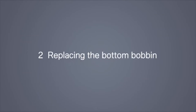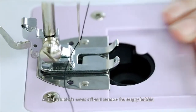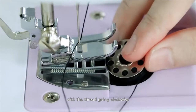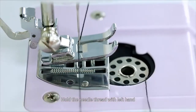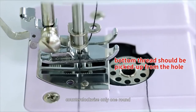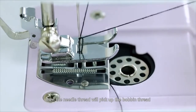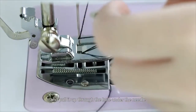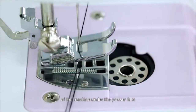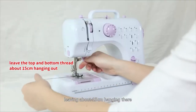Replacing the bottom bobbin: Slide the bobbin cover off and remove the empty bobbin. Put the new bobbin in the holder with the thread going clockwise. Hold the needle thread with your left hand and with your right hand turn the hand wheel counter-clockwise only one round. The needle thread will pick up the bobbin thread and pull it up through the hole under the needle. Separate the two threads and pull them to the back of the machine under the presser foot, leaving about 15cm hanging.